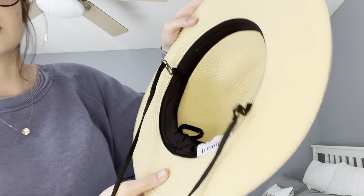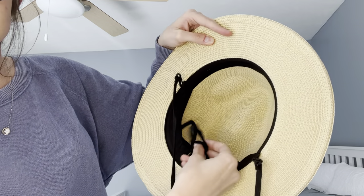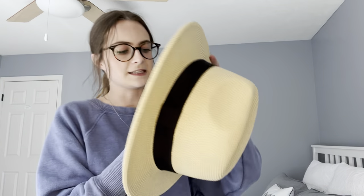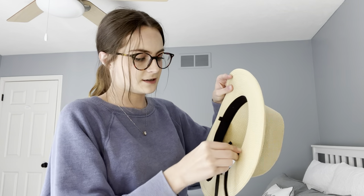Just like that. This hat is so cute and comfortable, so it would be great for summer. I was able to adjust the inside and tie it a little bit tighter so that it would fit my head. I'm going to take these off — they were super easy to get on and off. You just stick it right back on your head, just like that, and it is so cute and comfortable.